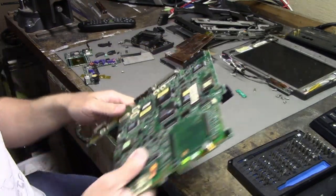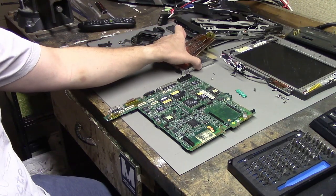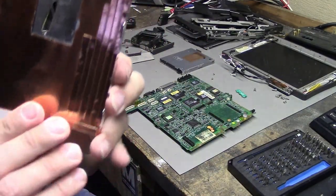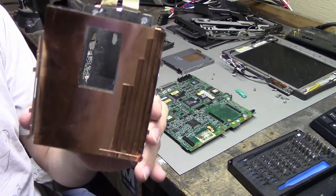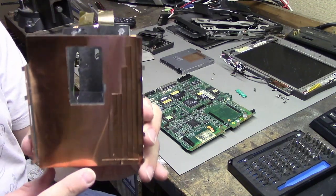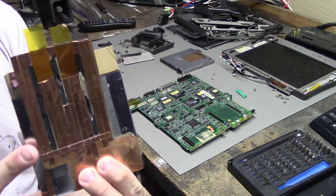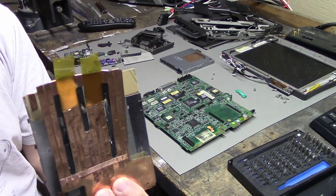There was a bit of corrosion on the little bracket that went around the floppy drive, but I just coated it in some copper tape — this is after I cleaned off the corrosion, but it was still a little discolored, so I just covered it with some adhesive copper tape. It doesn't look the best, but at least you can't see any corrosion, and it should still function the way it was supposed to.